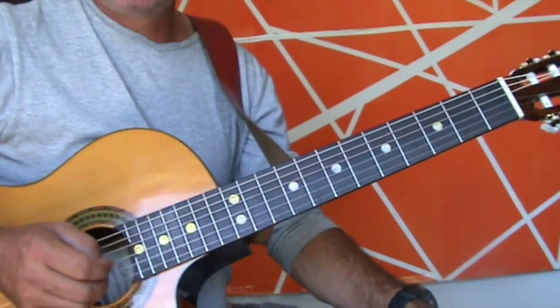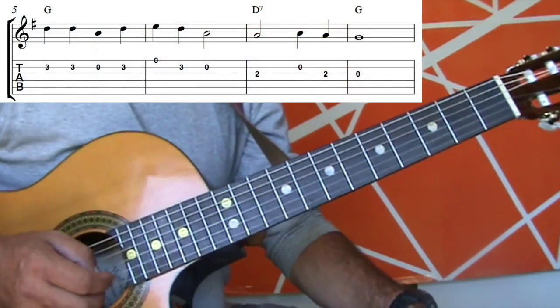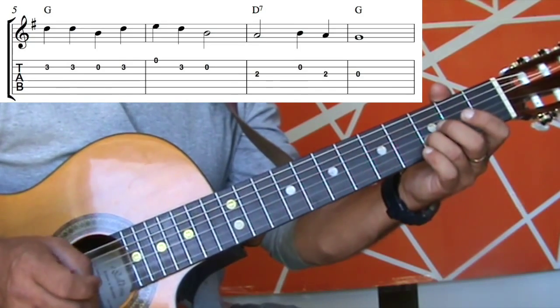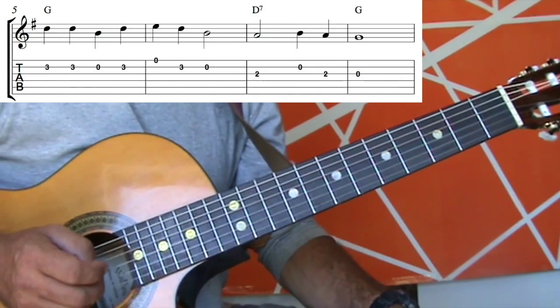Moving to the second line — the first two bars of the second line are exactly the same as the first line. So they will sound like this. It is exactly the same.